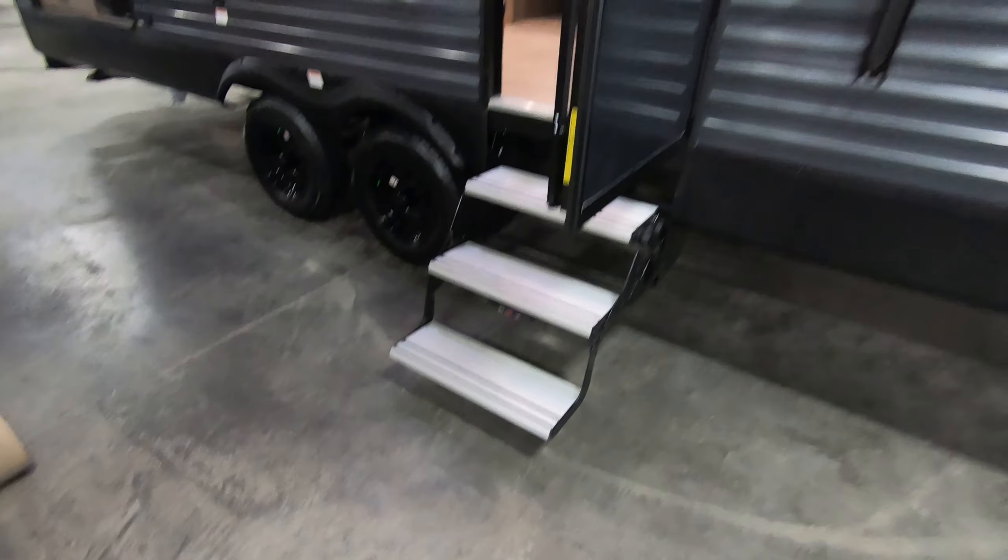You still got the nice aluminum steps here to get into the coach. Here's your power awning, but just no LED light strip on this one. You still got the nice pass-through storage here. Crank down stabilizer jacks on all four corners — zip those down with a cordless drill. You'll see here on the front of this coach it doesn't have that smooth aluminum like you see on the regular Transcend.